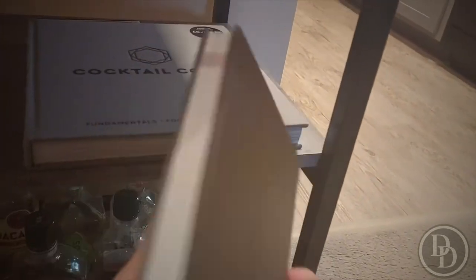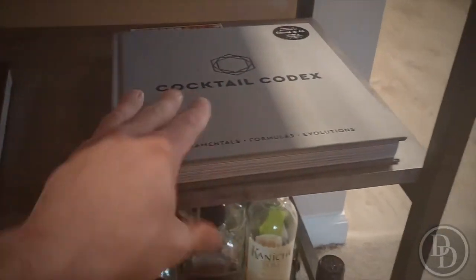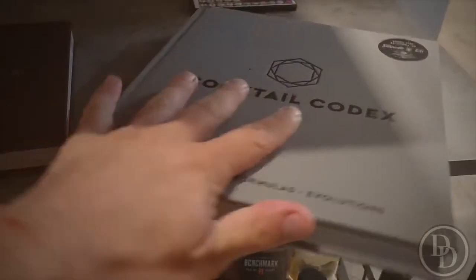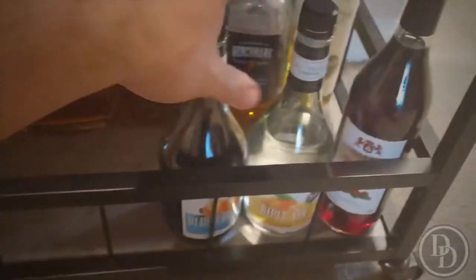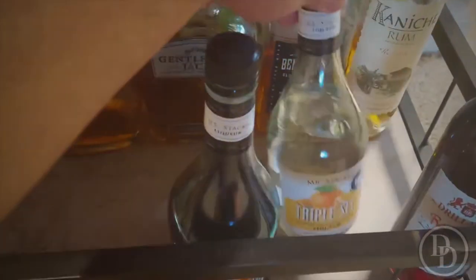I've got my Whiskey Cocktails book — it's a very nice book with really nice cocktails, I've mentioned it before. And also the Cocktail Codex, which is like the cocktail bible. It covers the origins of drinks and so much more.